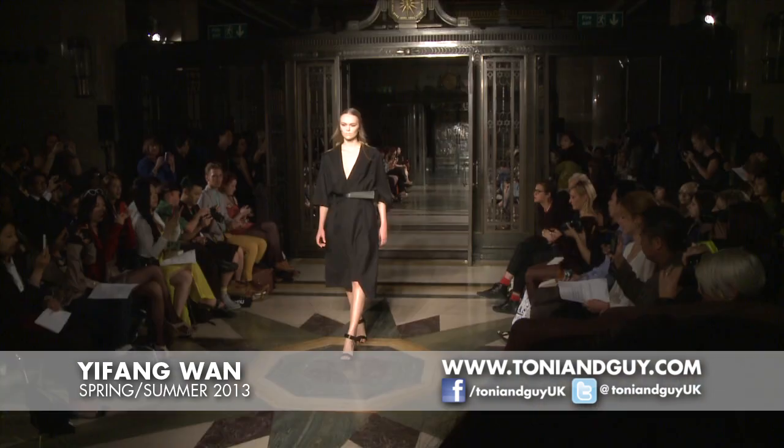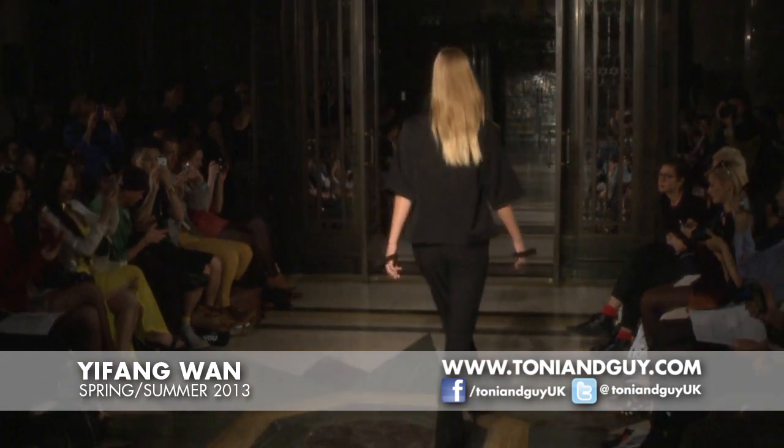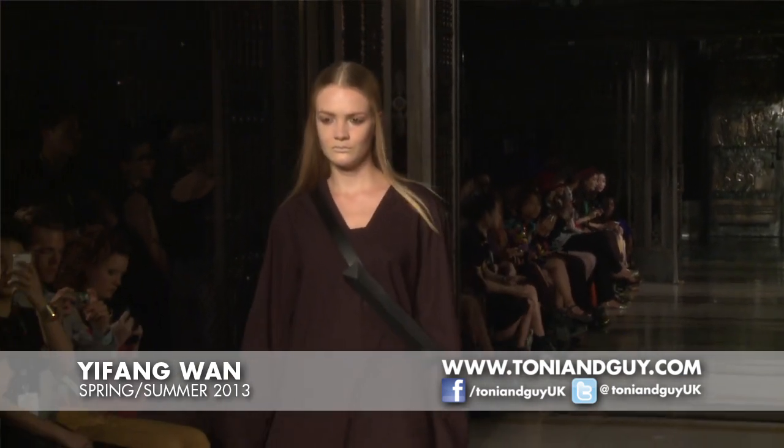My name is Yvonne Wan and we're at Yifang Wan Fashion Show with Toni and Guy. The inspiration behind the hair was keeping something very clean and very simple — almost something quite expensive looking, uncluttered. Going back to a time of the early 90s, Jill Sander and Helmut Lang, those types of people.